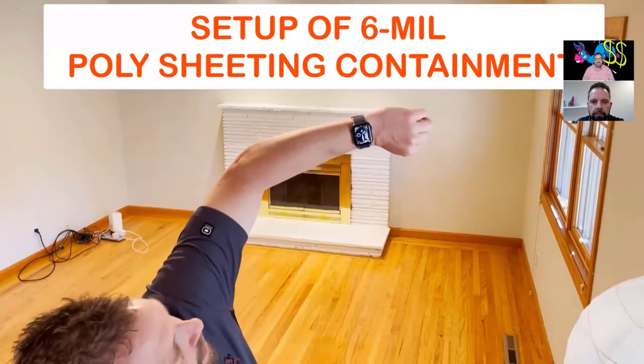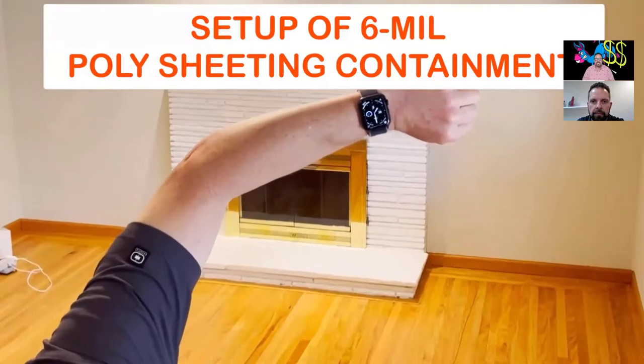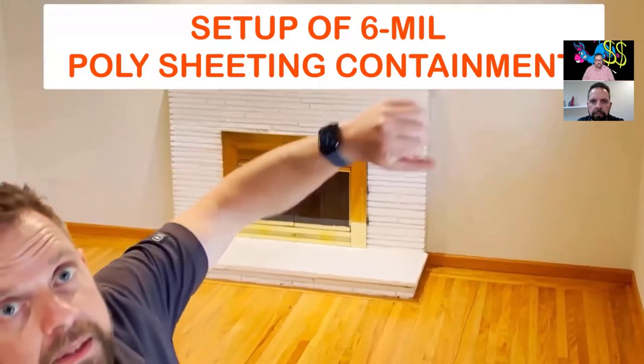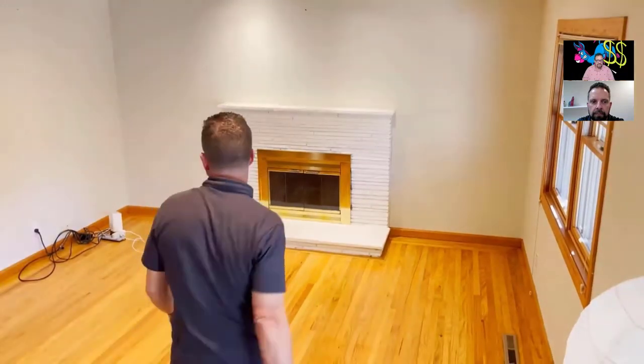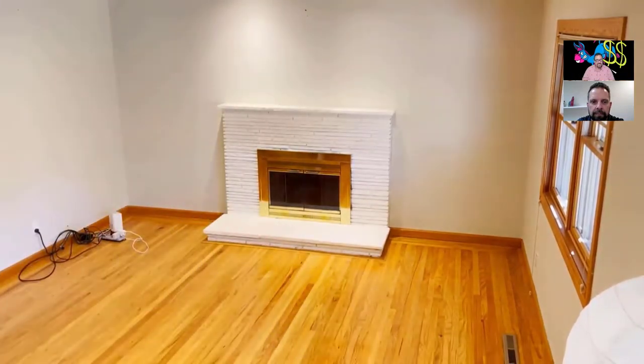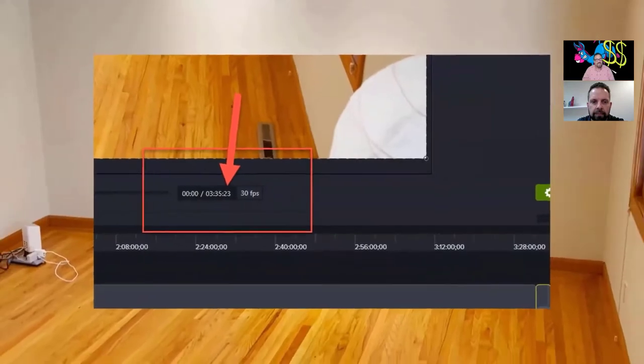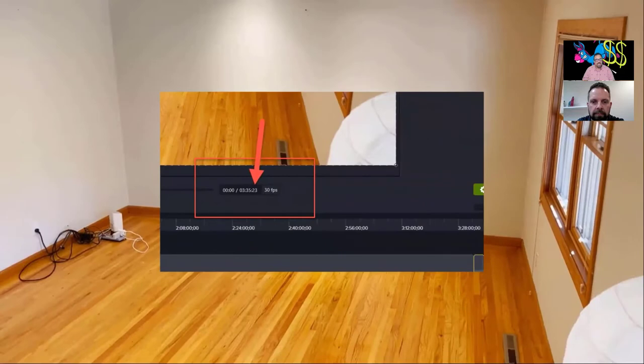Okay, here we are — same channel. The original video was three and a half hours; we're going to speed things up to less than 20 minutes. Let's get right to it.